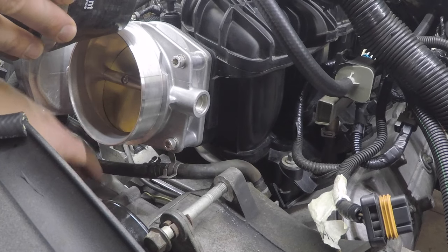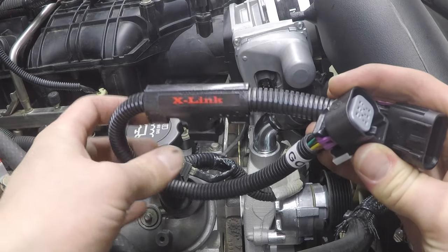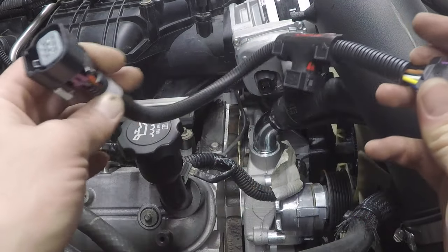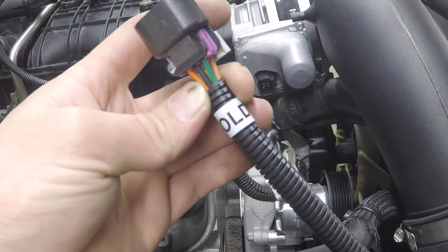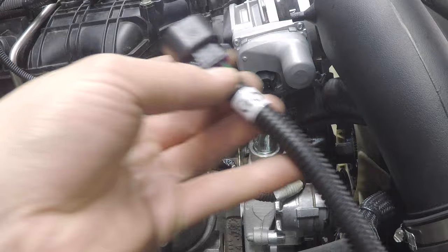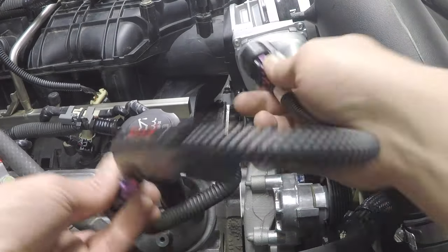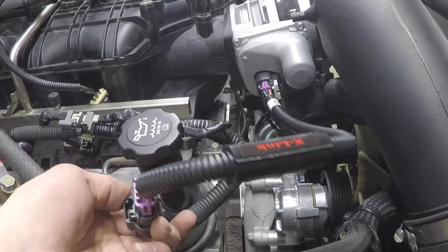Now they're connected — make sure this is zip-tied up and stays away from the belt. Here is the X-link harness: this is what adapts your new LS3 or LS2 throttle body from 8-pin to 6-pin and converts the signal for your old-style harness. It says 'Gold' on it — that is for a gold-blade throttle body. You must specify gold or silver blade when ordering, and it needs to be a GM or AC Delco throttle body or it most likely will not work.